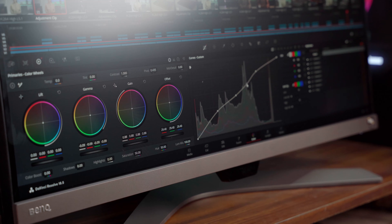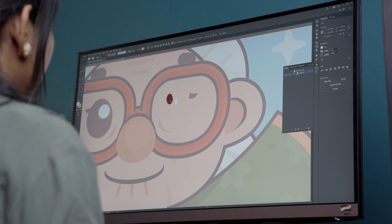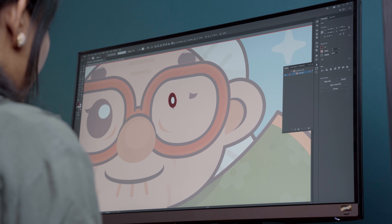This monitor also features color accuracy — the richness of the colors seen on the screen is influenced by the color gamut. For applications like photo and video editing and graphic design, a broader color gamut displays more colors and produces more accurate and realistic images. It offers 95% of sRGB and 90% of DCI-P3 color gamut, which works pretty well for graphic-related work.